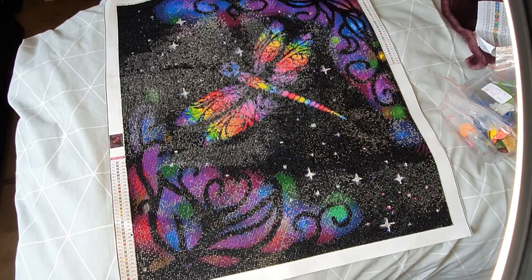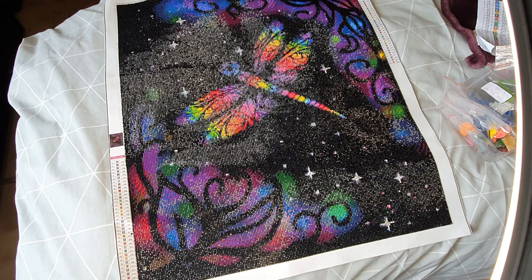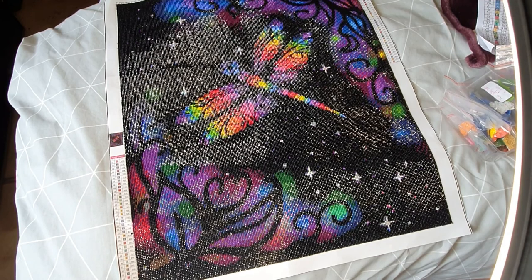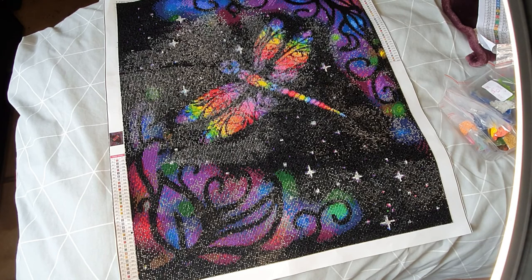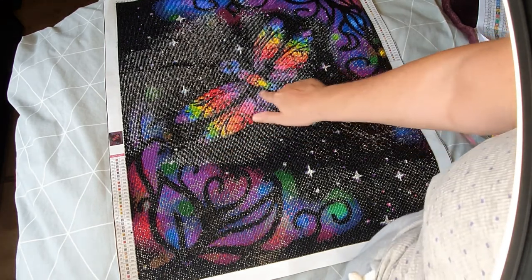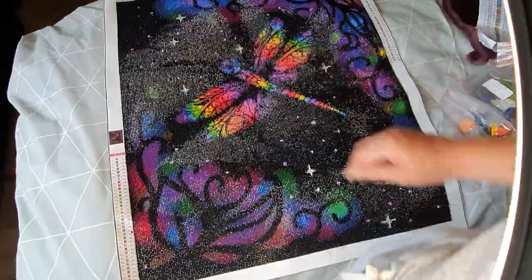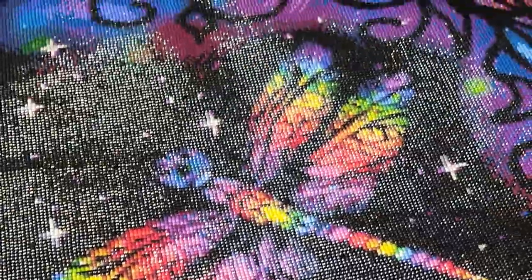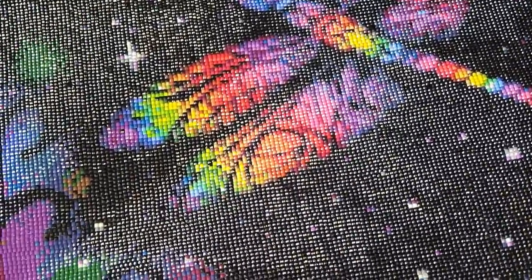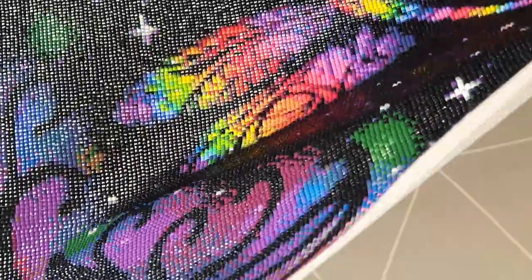I enjoyed doing it, the colors look amazing. It looks even better through the phone than it does in person. These don't look it on the camera but it really pops — let's zoom in and see. Just rearranging the camera a bit — as you can see it just pops, it's absolutely beautiful. With the shine on it, it's great. You can tell, look at it — all it's doing is shining.